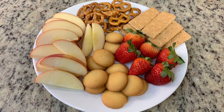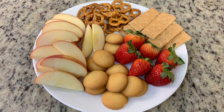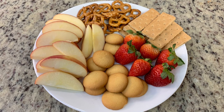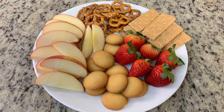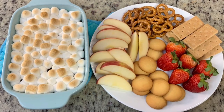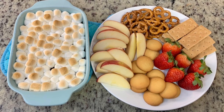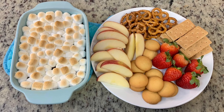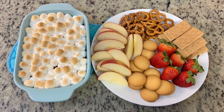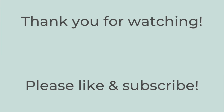Here are the dippers I set out — be creative and use what you've got. Of course have some graham crackers since it is a s'mores dip, but I also have pretzels, apple slices, vanilla wafers, strawberries, and you could do bananas, orange slices, different cookies, or animal crackers. Here's the finished dip with our dippers — super delicious. Our favorite turned out to be the apple slices with the chocolate and marshmallows. That's it for today's video — I hope you enjoyed it. Please hit the thumbs up and subscribe, and have a great rest of the day!